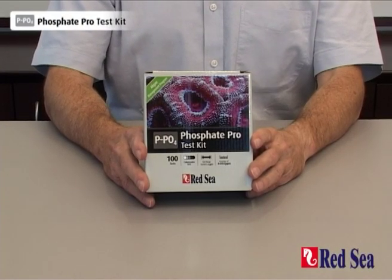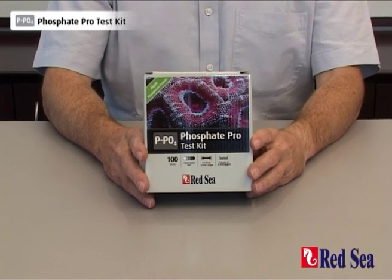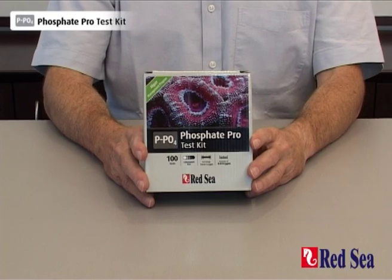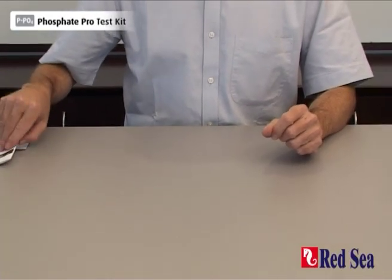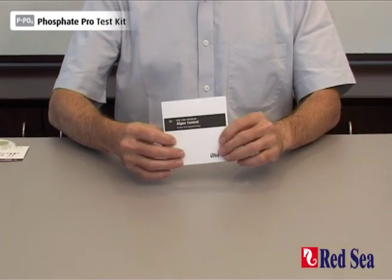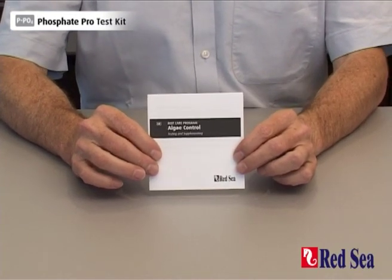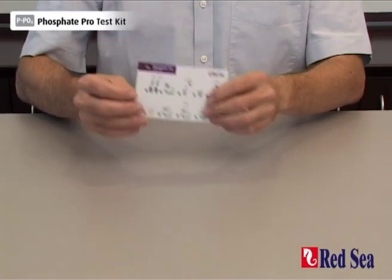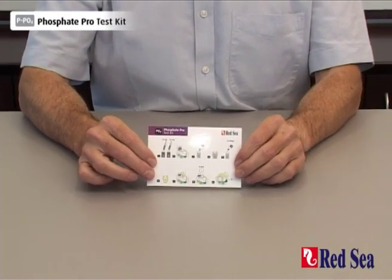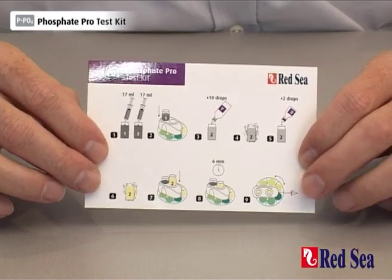Thank you for purchasing Red Sea's Phosphate Pro test kit. The purpose of this video is to demonstrate how the test is performed. Before performing the test for the first time, look for the instructions in the manual provided with the kit. We also provide an easy to follow set of graphic instructions when you're actually performing the test.